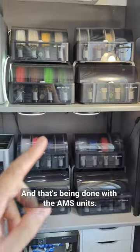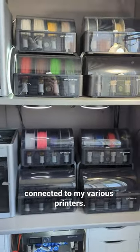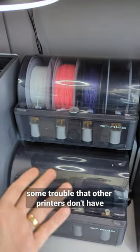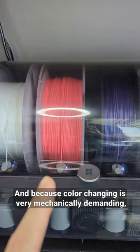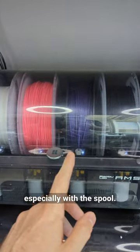That's being done with the AMS units. I've got eight of them here connected to my various printers. This is something unique to Bambu Lab — it enables multicolor printing, but can also cause some trouble that other printers don't have because they don't have multicolor printing. Because color changing is very mechanically demanding, many things can go wrong, especially with a spool.